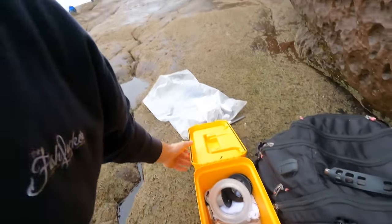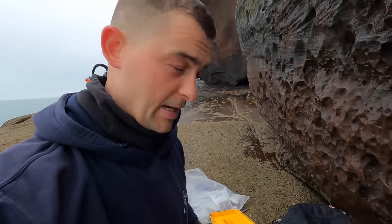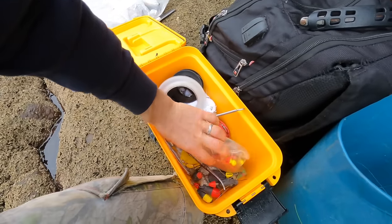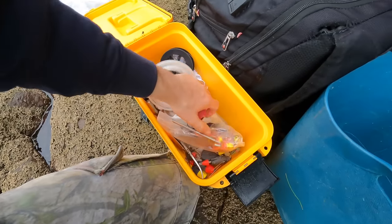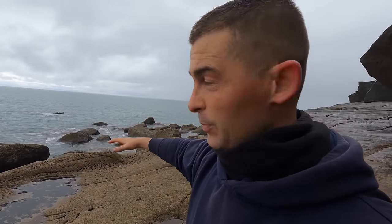Because of the descent down that cliff you bring minimal tackle with you. I usually just bring this little box. All I've got is some pre-made pulley rigs and some two-hook scratching rigs. This mark we're fishing is the first time I've fished this area.